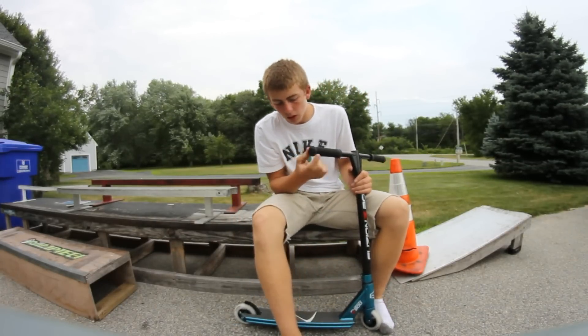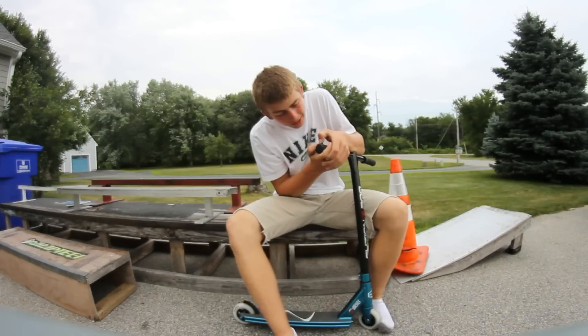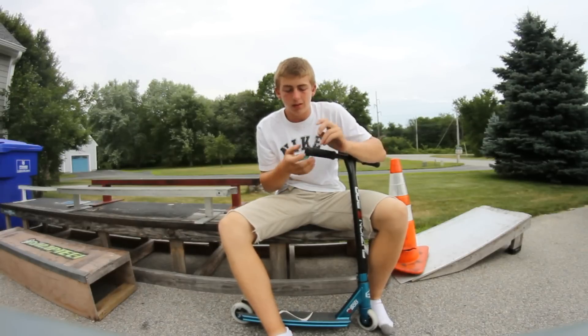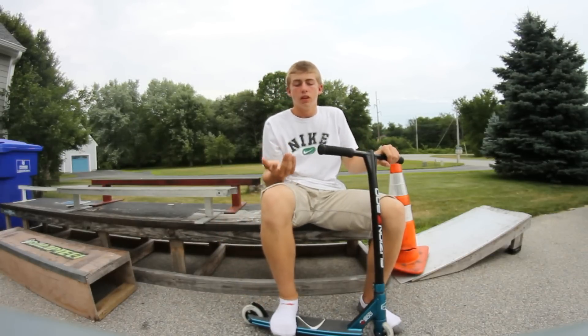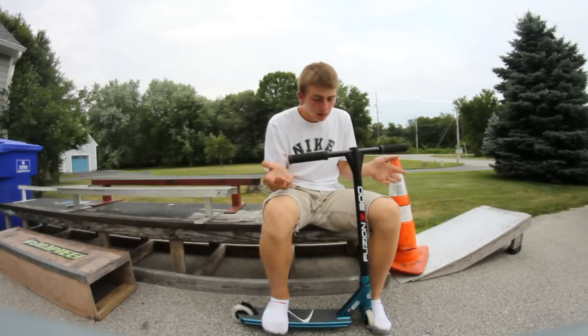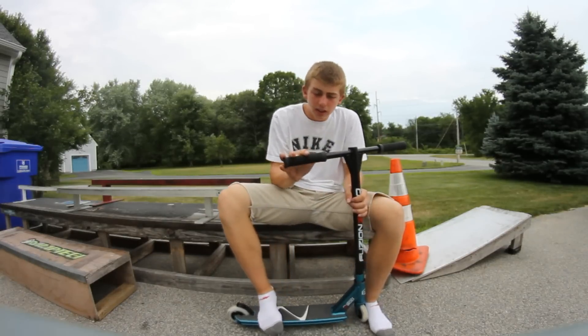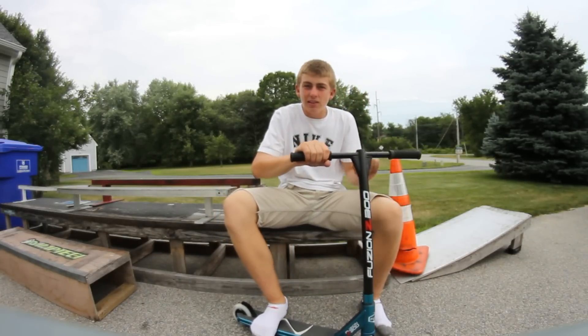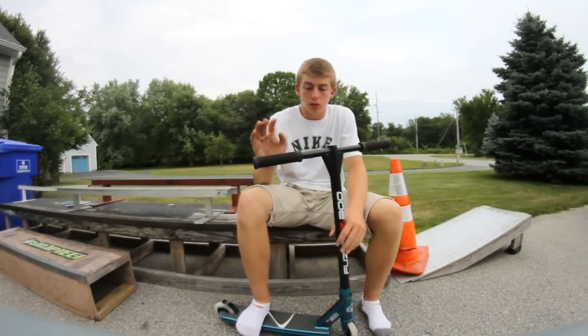Starting off with the bar ends, they're kind of cheap looking — just dead-end plastic bar ends that seem like they can break easily, so those are just okay. The grips have the same style as those Lucky grips that came out last year, same look and feel, but they last as long as ODI, so I think the grips are pretty good.